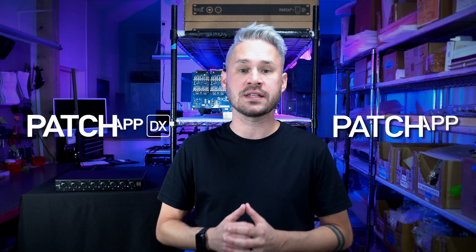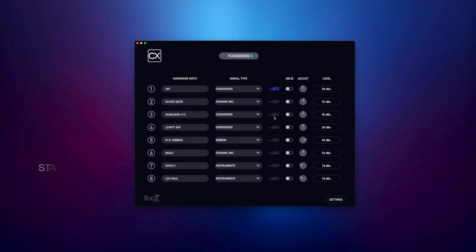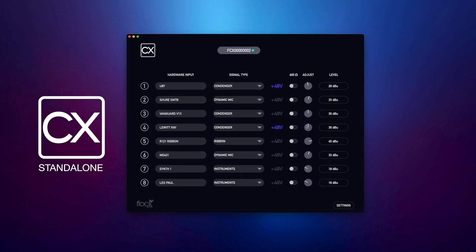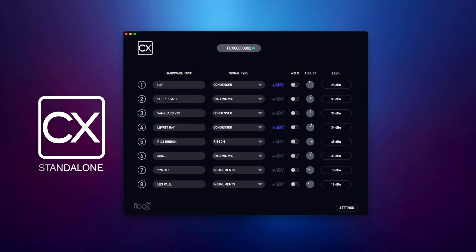We have two software applications to use CX. We have the CX menus built into both Patch App and Patch App DX, which allows you to use it with the patch series, but we also have CX standalone. CX standalone allows you to use the CX module outside of the patch series hardware — for cases like live sound or other studio applications when you need a sonically transparent preamp boosting signals.